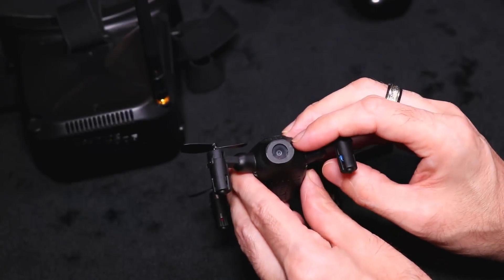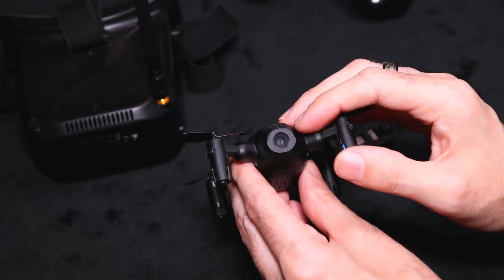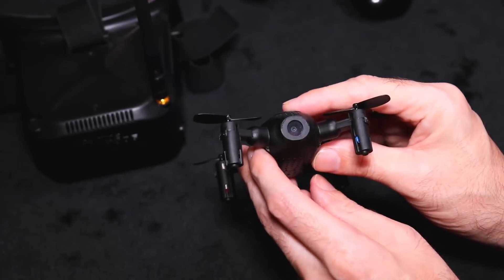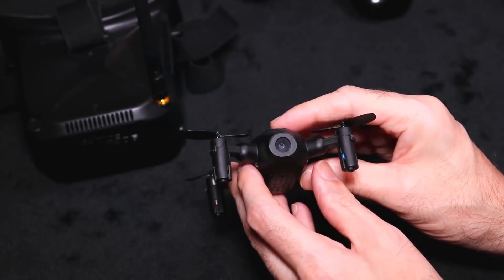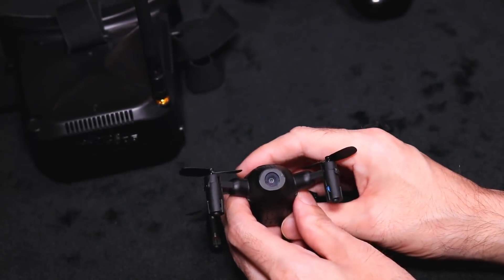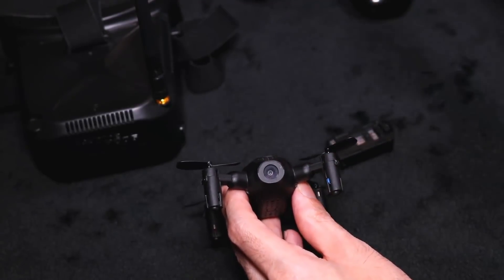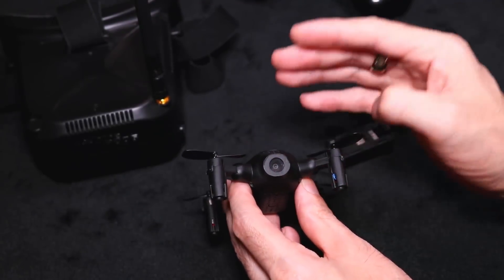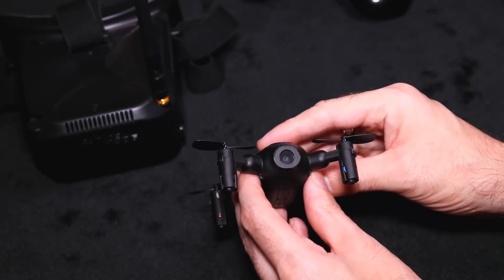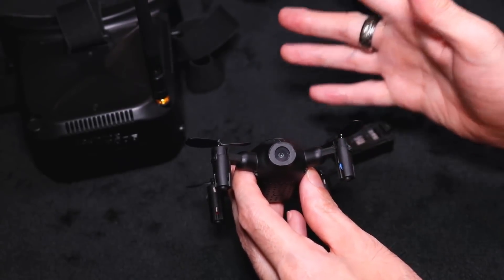The main camera at the front is a 720p HD camera in NTSC format. The field of view on this camera is 90 degrees. That scares me a lot because I have not flown a quadcopter with a 90-degree field of view since I started flying FPV years ago — it's like looking through a pair of binoculars. But we'll have a go at it.